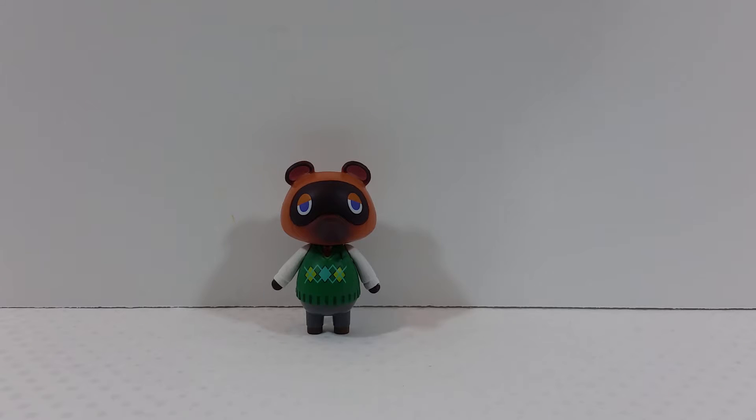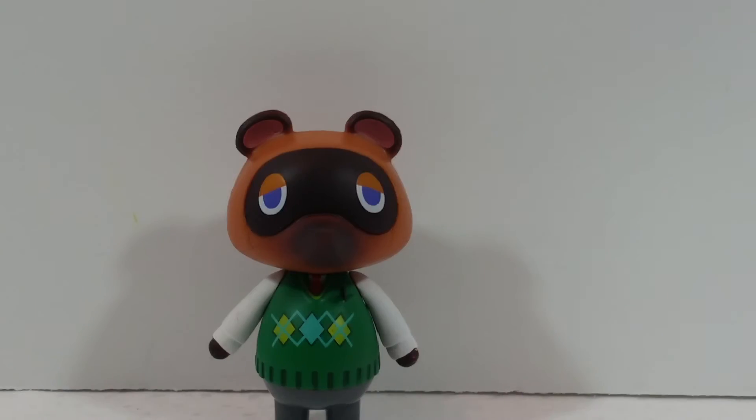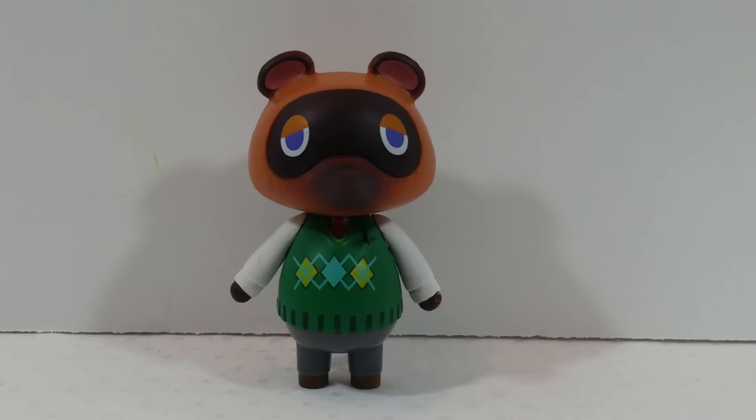Overall this guy looks really good. These Animal Crossing figures have pretty much the most paint detail out of any of the World of Nintendo figures — very, very good detail. Unfortunately they suffer from not being able to stand on their own; you'd have to prop him up against a background or something. Overall still a good-looking figure. I hope you guys enjoyed this video — if you did, make sure you like, comment, and subscribe, share with your friends, stay tuned for more, and as always I'll see you guys next time.